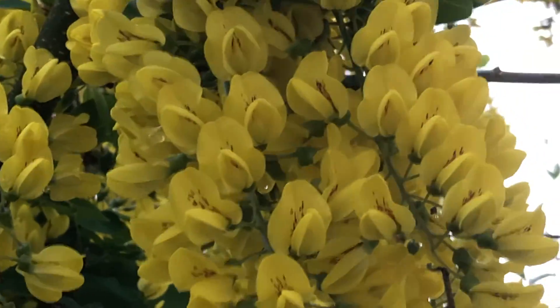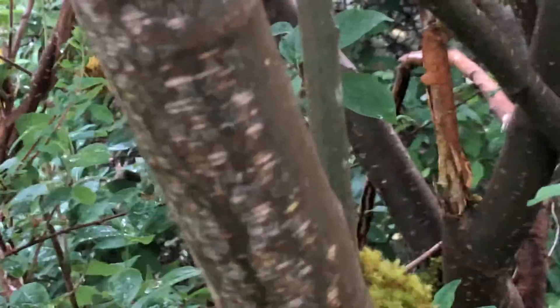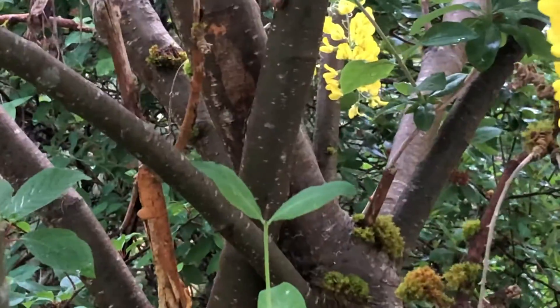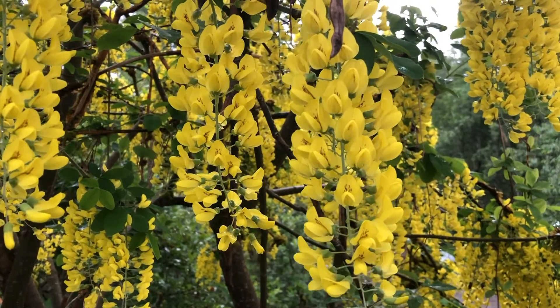So this is Laburnum alpinum, and there's the tree trunk of it. Laburnum alpinum.